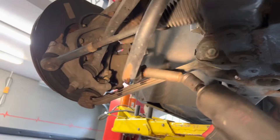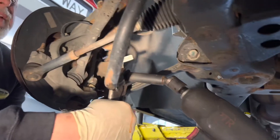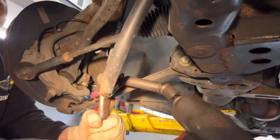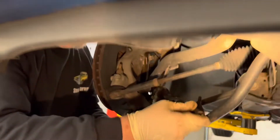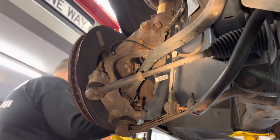I put some ice grips on it and squeezed it. On the other side we don't have to disconnect it because we're leaving it on the strut since we're replacing it. We've got our 10 millimeter disconnected.